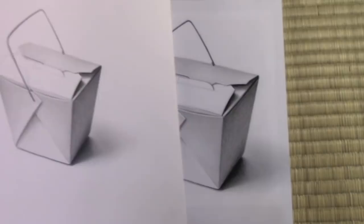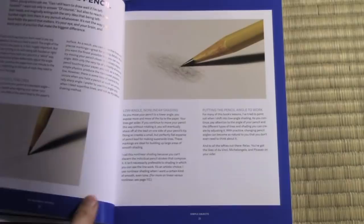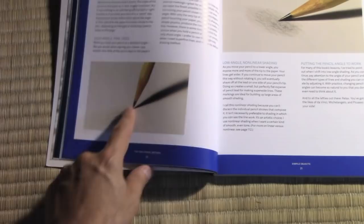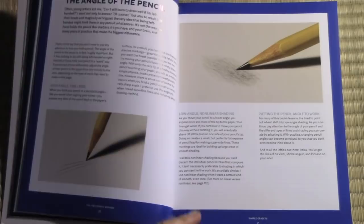In addition to these step-by-step lessons, I have a number of sections that cover certain pencil drawing techniques that I feel are crucial, such as this one — the angle of the pencil — showing you that when the pencil is hitting the paper at a certain angle, you're getting very thin lines, whereas when you drop the pencil down low, you'll get more of these smooth shading type of lines. By combining both the step-by-step lessons with this kind of extra material, I think I'm able to teach in two different ways.